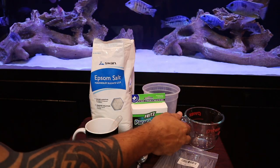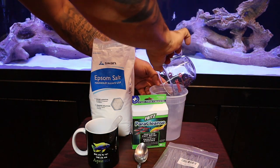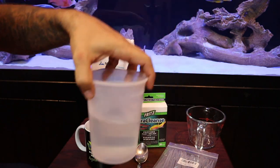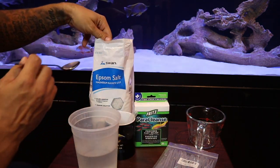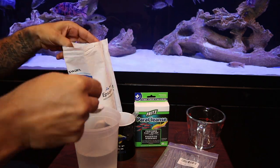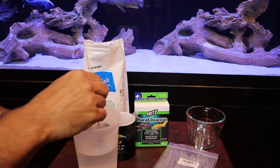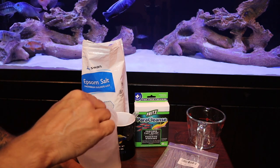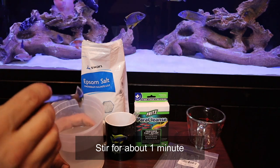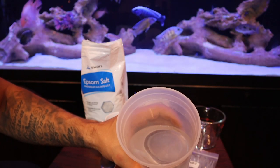The first thing we're going to do is make a three percent solution of Epsom salt and tank water. Pour two cups of tank water into your mixing cup, then mix in two tablespoons of Epsom salt — that gives us our three percent solution. Mix it really well until all the Epsom salt crystals have fully dissolved into the water. Now we're ready for the next step.